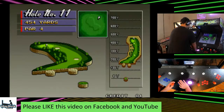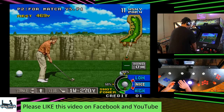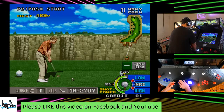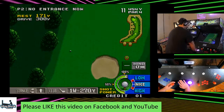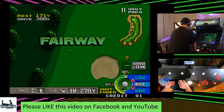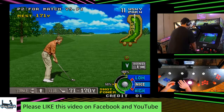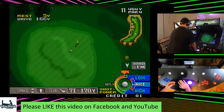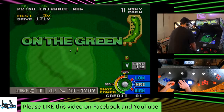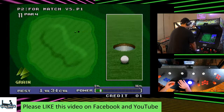Hole number eleven, 406 to 4 yards. Let's see if we can thread the needle here. It's not bad — looks like we've got a pretty clear angle to it. That should be good — it's pin high. Let's see if we don't lip this one out. Nope. Alright.